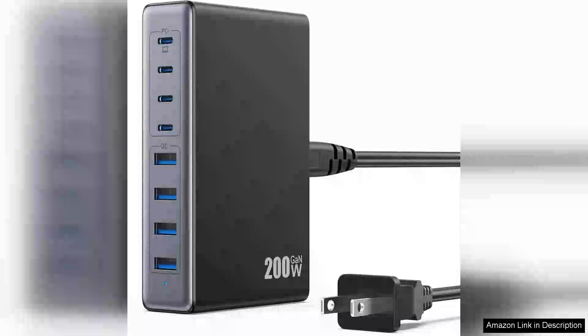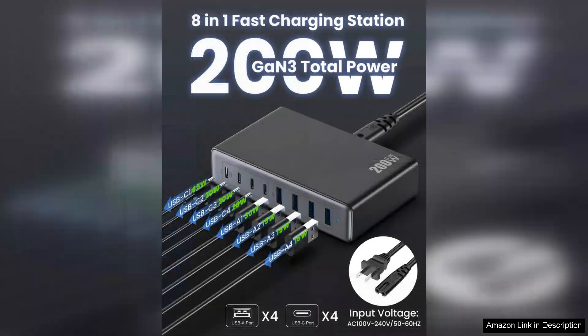I recently purchased the 200W USB-C charger block with GAN technology and it has completely transformed my charging experience. This powerhouse charger features 8 ports, allowing me to charge multiple devices simultaneously without sacrificing speed or efficiency.